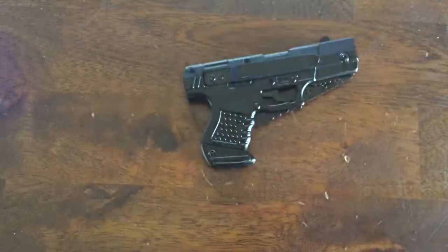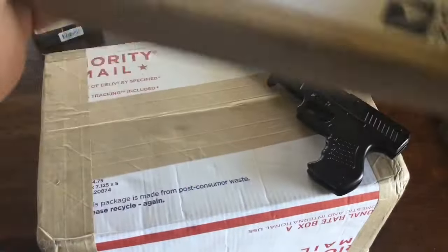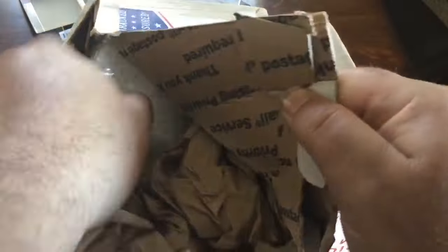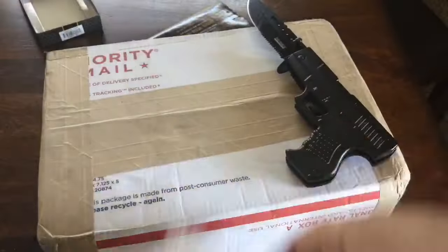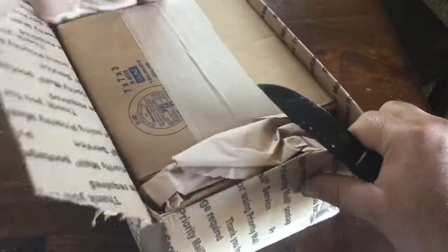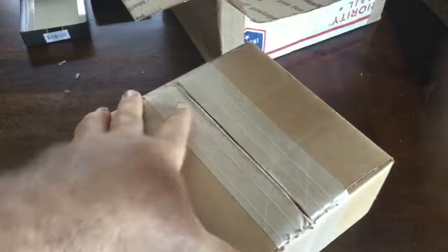From JM Bullion — the small box has three bars and the big one has the other 17. For some reason on this special they were running 49 cents over spot for the Sunshine Mint five-ounce bars. It only let me order three the first time, which didn't seem right, so I went back and tried again and it let me order 17. So here's a hundred ounces of these — they're pretty cool bars and that's a great deal.